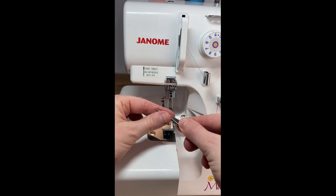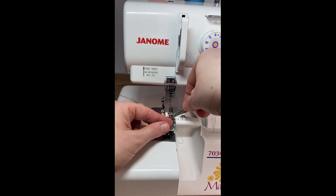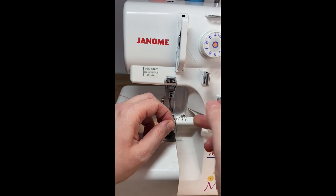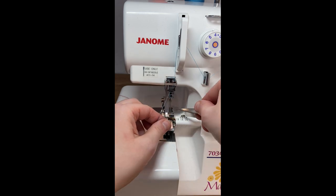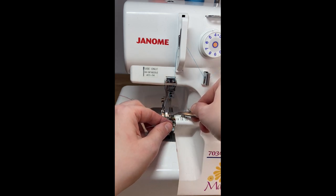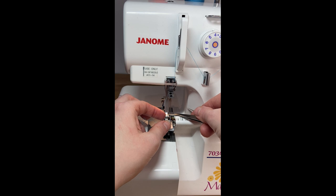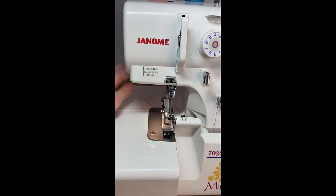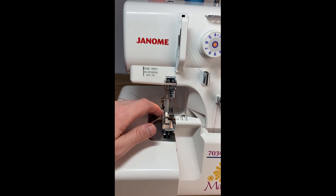Sometimes I use the tweezers a lot. Another great trick is if you're having trouble getting thread to go in — give it a nice clean snap, because even a little bit of fray makes the eyes on the needles tricky. You can see why using the tie-off method is so intriguing and easy compared to threading it from scratch. But when you're running into problems with your serger you definitely want to thread it from scratch.